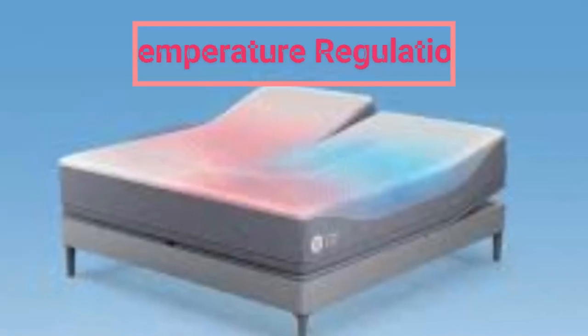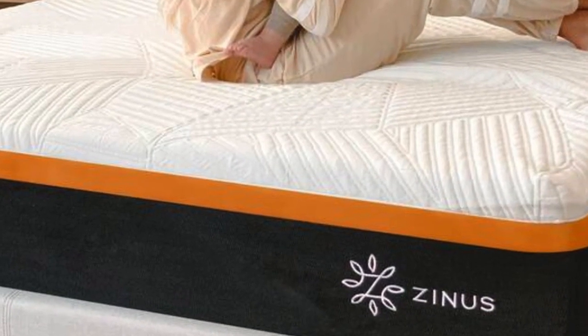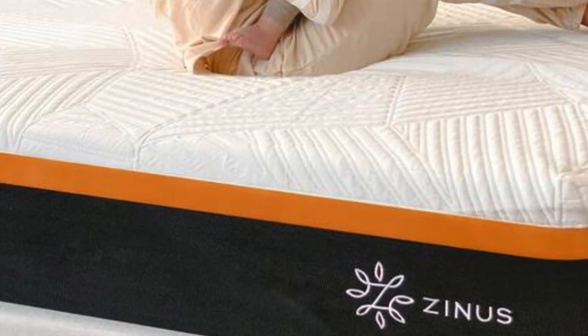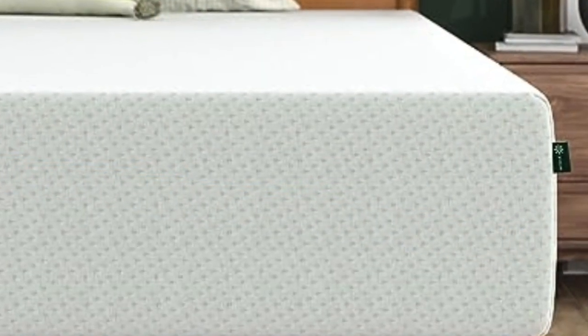Memory foam beds generally allow for a nice amount of pressure relief — the material kind of swaddles you as you sink into the bed. The downside of this is the temperature. As your body warms while you sleep, the memory foam surrounding you will absorb that heat and maintain it through the night.